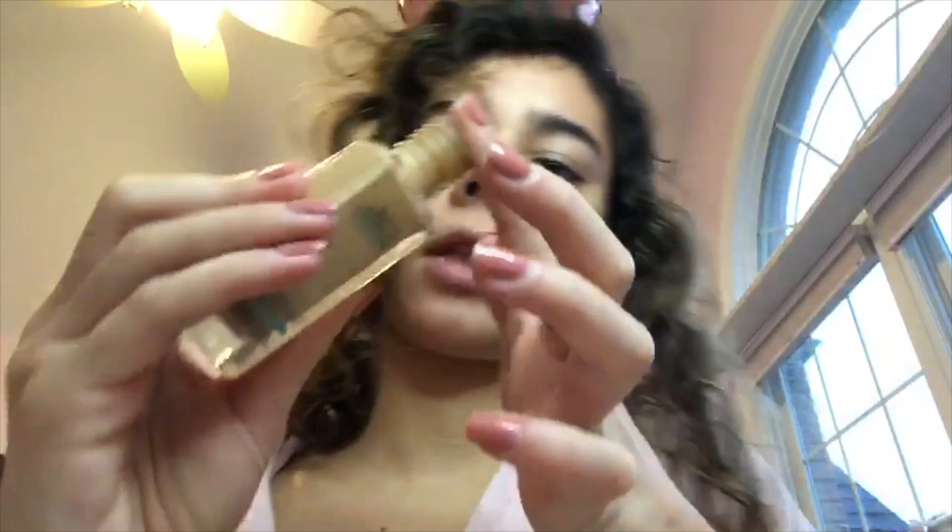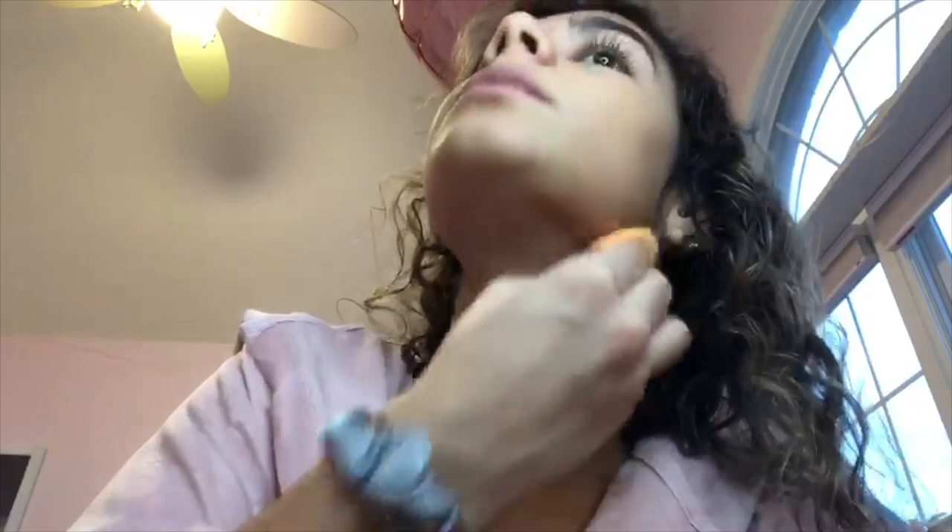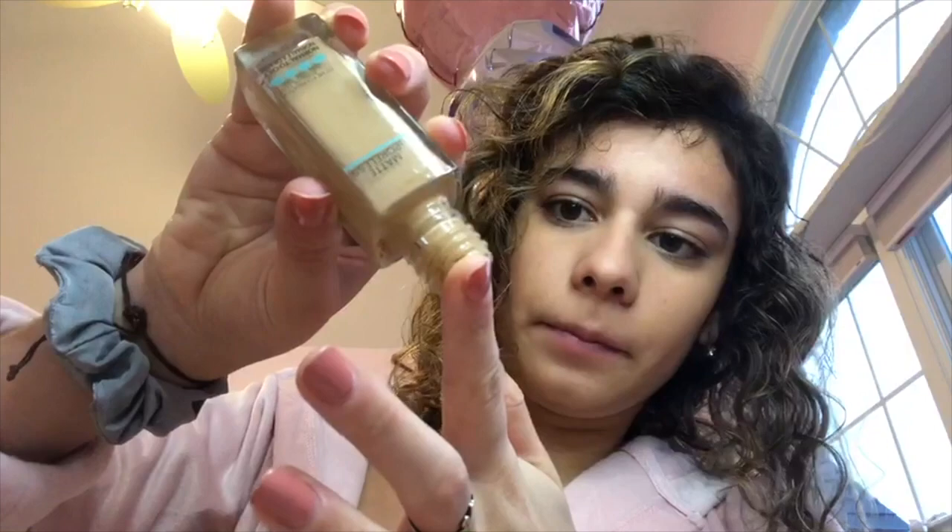Now I'm taking this brown liquid, also known as foundation. Just really spreading it around, because a good foundation is the key to everything. If you don't have a good foundation, your house is going to fall down. But yeah, put the foundation on every inch, especially under the chin.